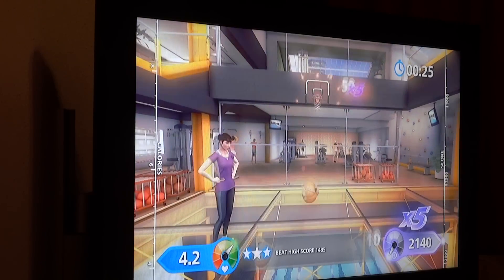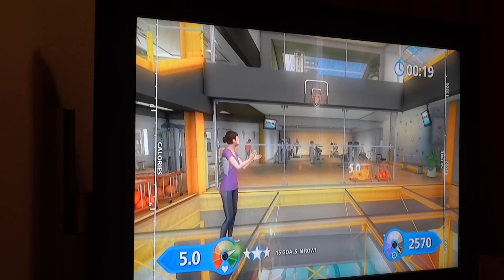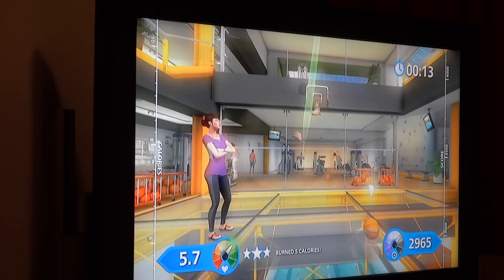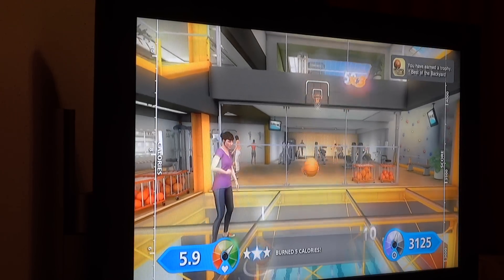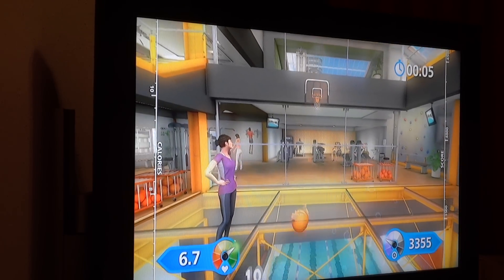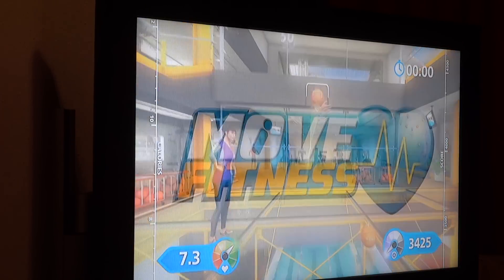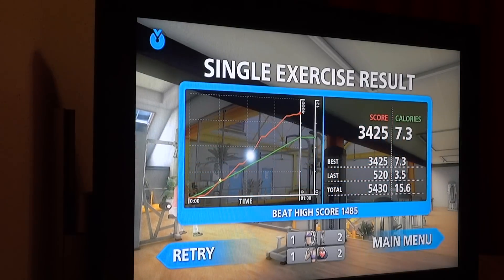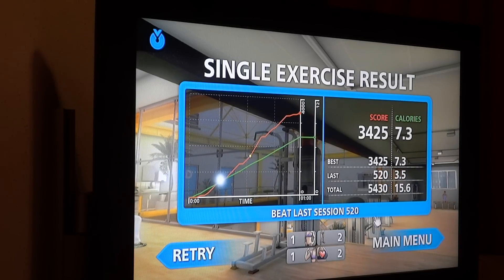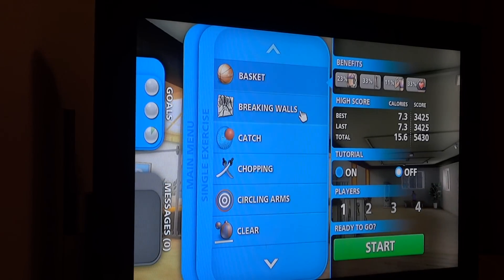Twenty-five seconds remaining. Yeah, that's it, you're nearly there. And you've earned a trophy, well done! Three in a row, that's great. That's it, nice pace. You're doing great. A good point score and an okay calorie burn, good work.